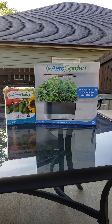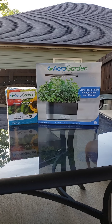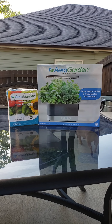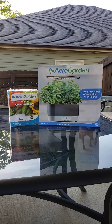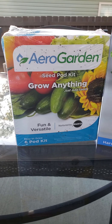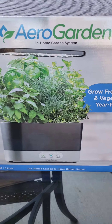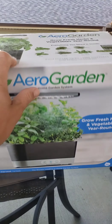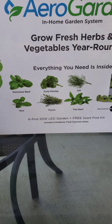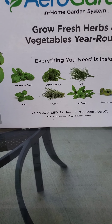I'm going to pull this one out — I bought two of them a couple weeks ago — and show you what's in the box. We're not actually going to plant anything today because I already got one growing. I need to pick up some seeds for the grow-anything package. I've got one set up in the house that we'll look at. It came with basil, parsley, dill, mint, thyme, and Thai basil.